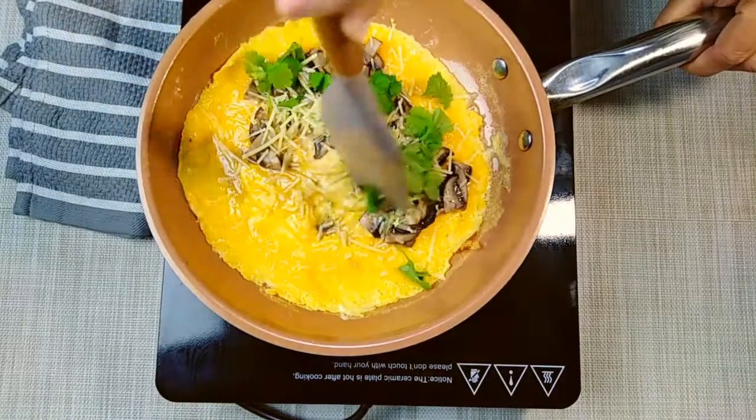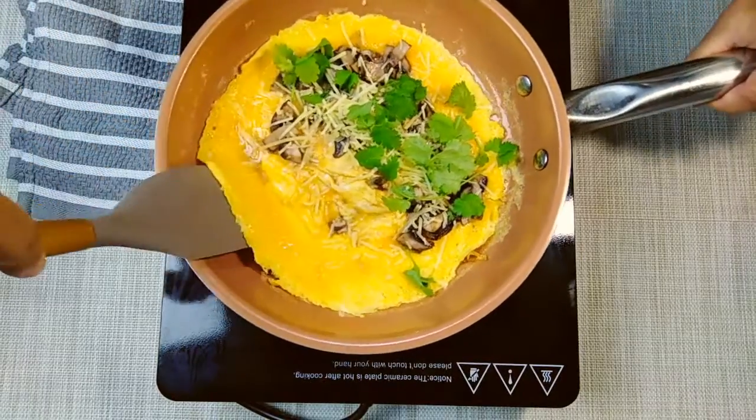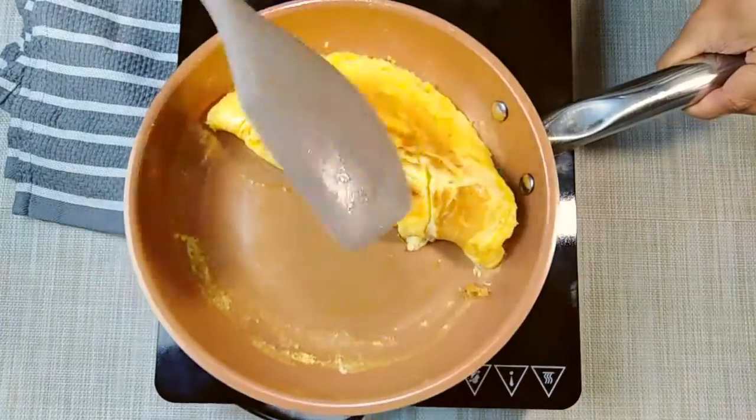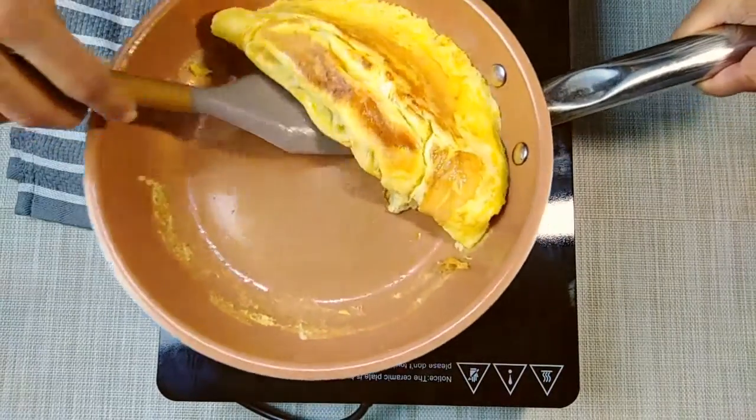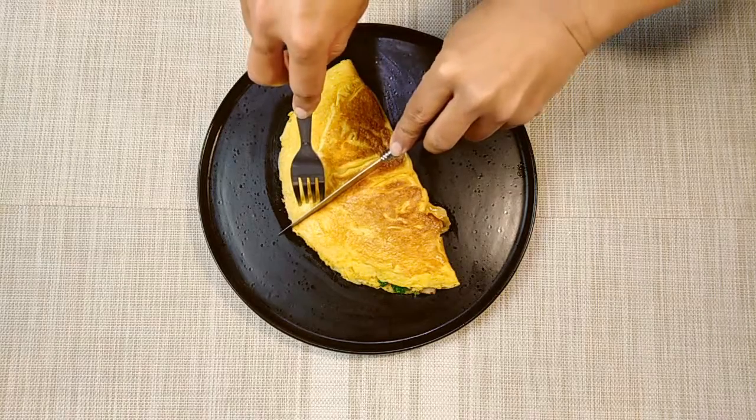If you want to fold it, please fold it to one side. This is the mushroom and cheese omelette.